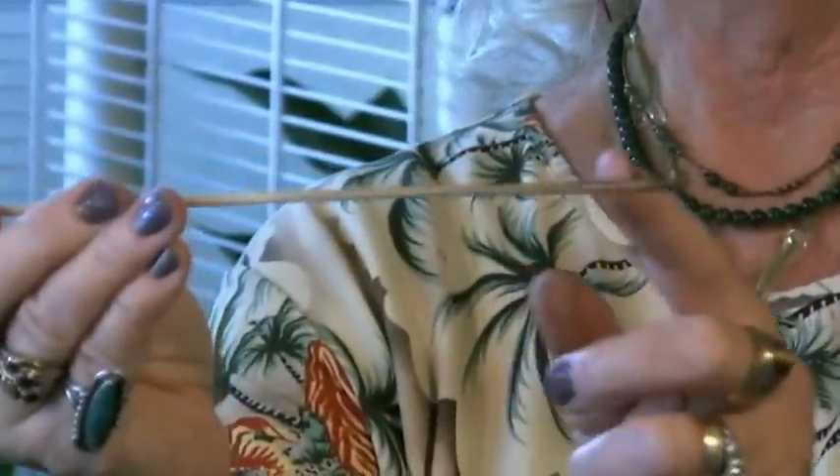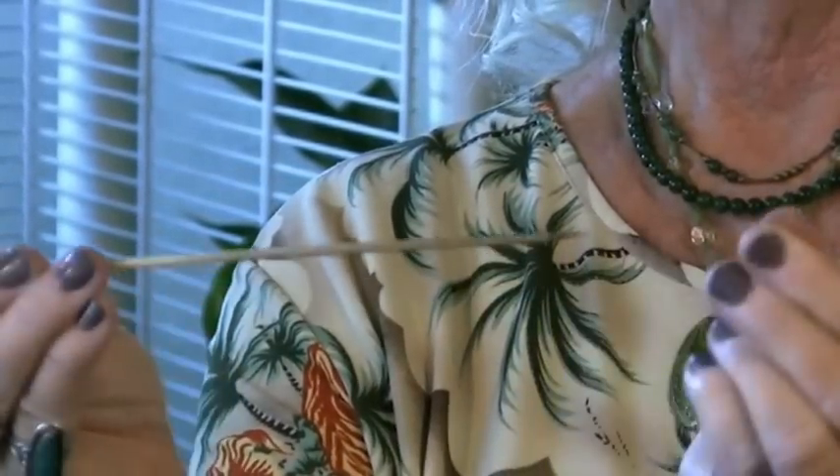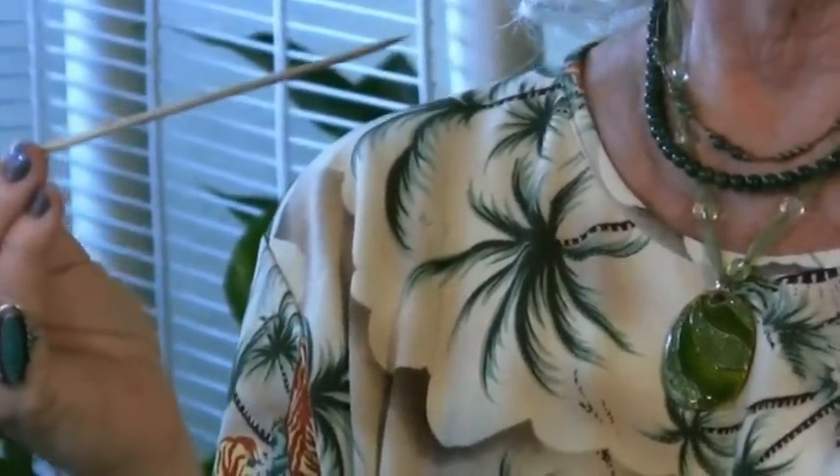You stick it into your plant like you were testing a cake, pull it out, and you can tell by the way it looks, by the soil sticking to it, and by how it feels between your fingers. This one had a tiny bit of soil and when I run it between my fingers I feel a little bit of moisture, so that tells me it's ready to water.